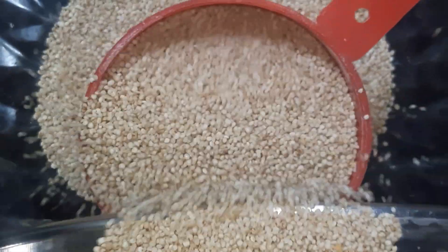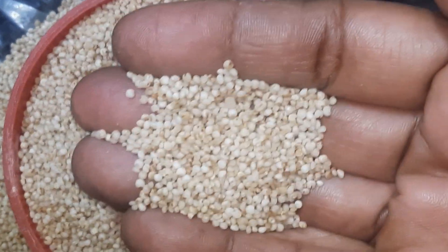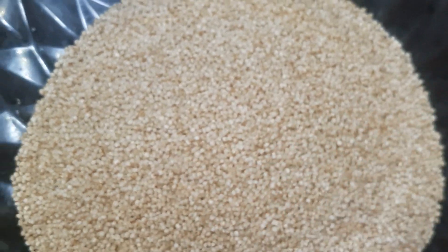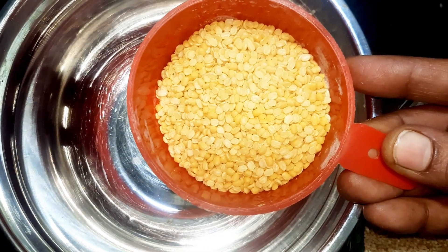We can use 1 cup or 1 and a half cup. I will take the members' drink. I will take a 2 cup on the back. They will take a 4 cup in the back; I will take a 1 cup.